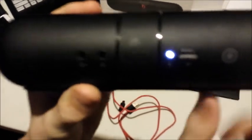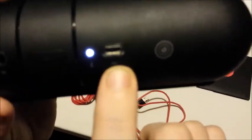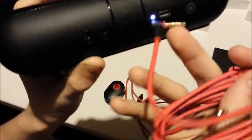On the back, we have the light that indicates that it's connected to Bluetooth. We have the charging port and the Beats branding. We have a part for in and a part for out — which the aux plug would go there, I suppose. I honestly don't know.